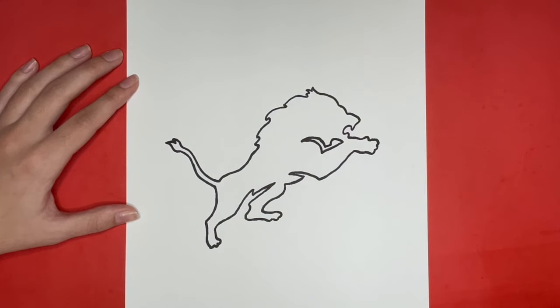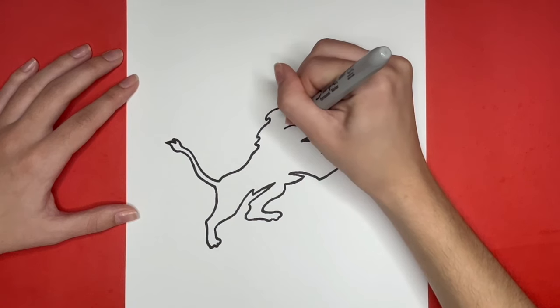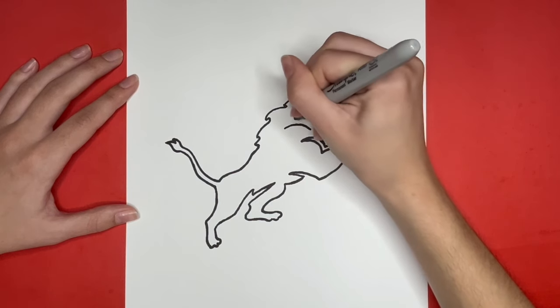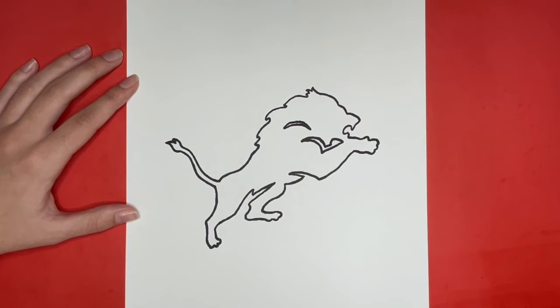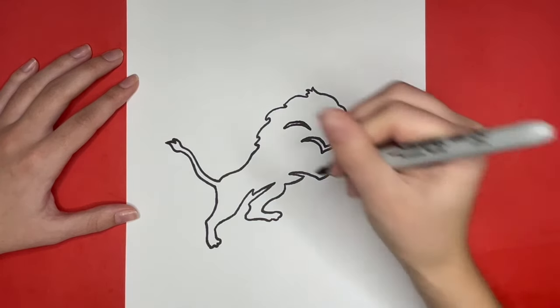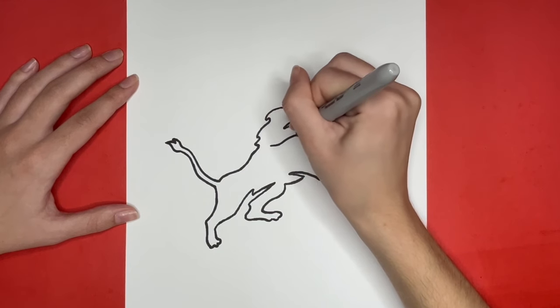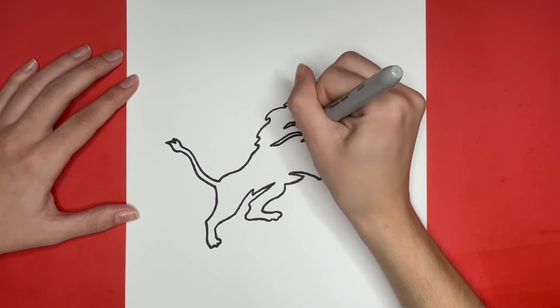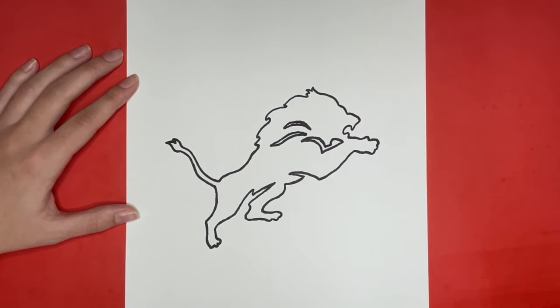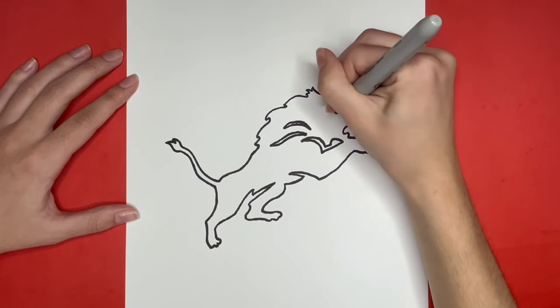Then above that we are going to draw another curved shape. Then we are going to draw another curved shape, but this one is going to be long and wavy right below the one that we just drew. Then the last detail we are going to add will be our lion's eye right here, which is going to be a small triangular shape.